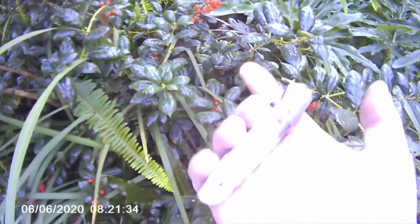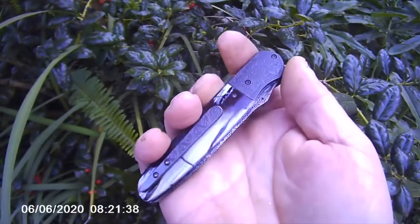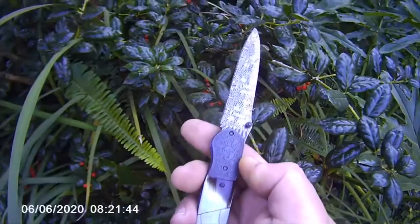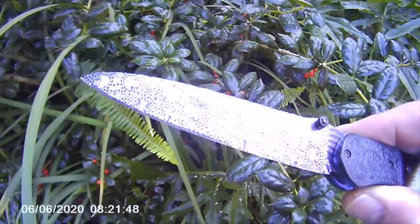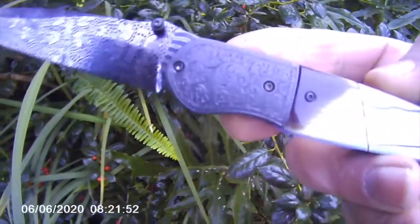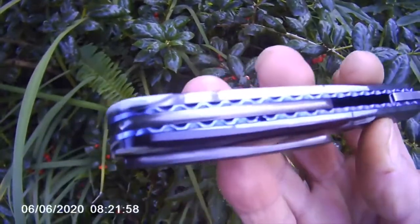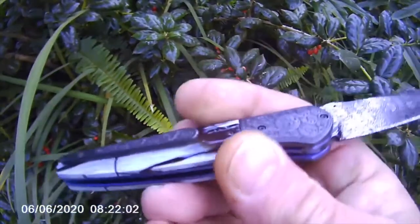Good morning guys, Andre here. This is the Grey Ghost. The chassis is based on my Ace Evo 2 design. The blade is Damascus by Hetere Gianferrari. The bolsters, clip and back strap is zirconium, and the engraving was done by Jonathan Knusson.